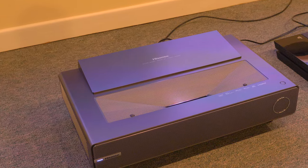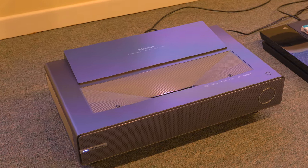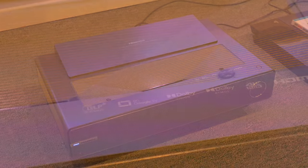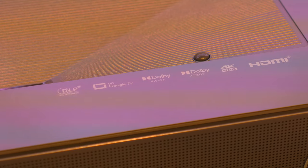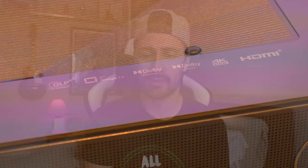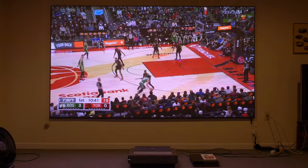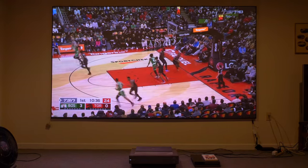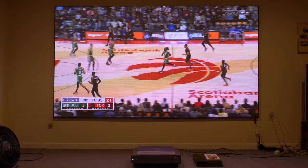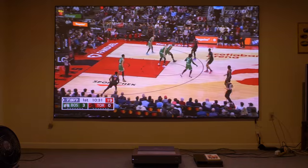This 4K projector has a few upgrades over last year's. It now ships with Dolby Vision and Dolby Atmos. It has 4K resolution thanks to the DLP chip. It has 2400 lumens, which is arguably the biggest change. There is still no 3D support, which is something I personally would like, and I still think you can go up in brightness — but you'll see once we get into the actual picture settings that this one is far better than last year's model.